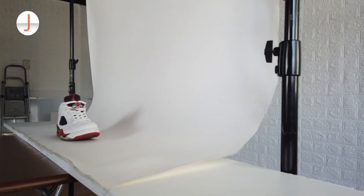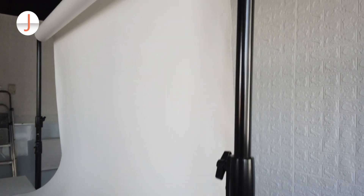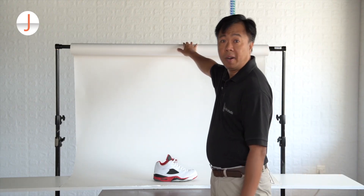For this setup, since this is a long roll, I have it supported by a studio background support with a crossbar.